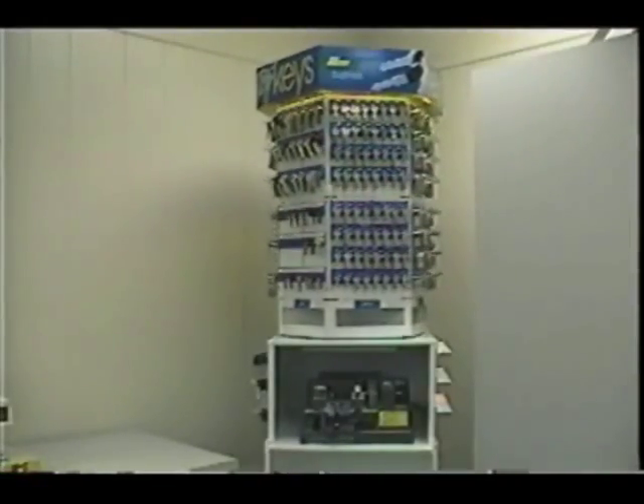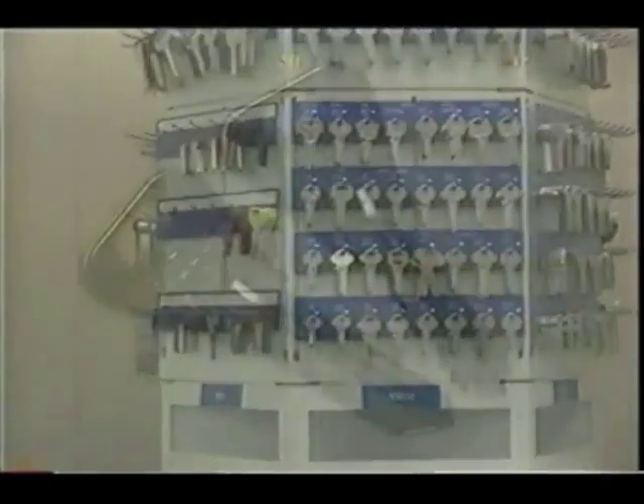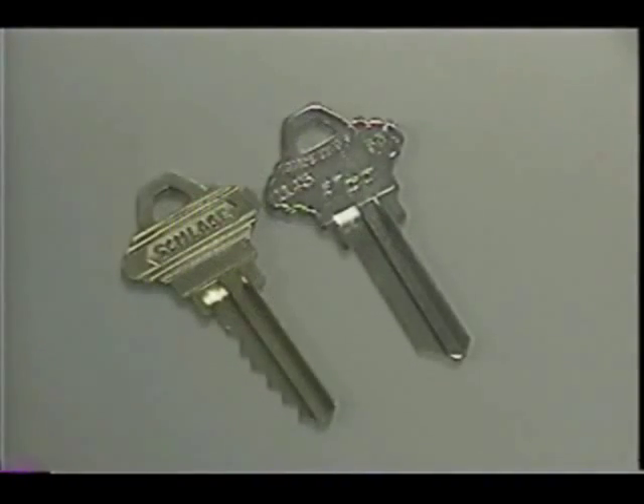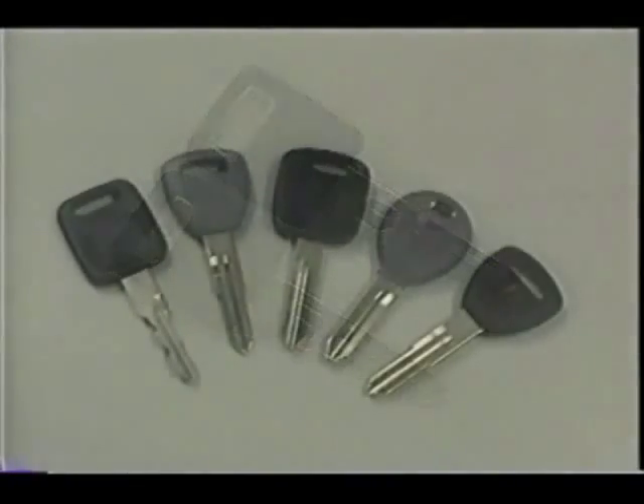Now that we know the different parts of the key, let's go to the next step: key blank identification. There are four categories of keys that customers will need duplicated. We'll cover the original and replacement keys first. Later in this video, we will cover VATS and transponder keys.